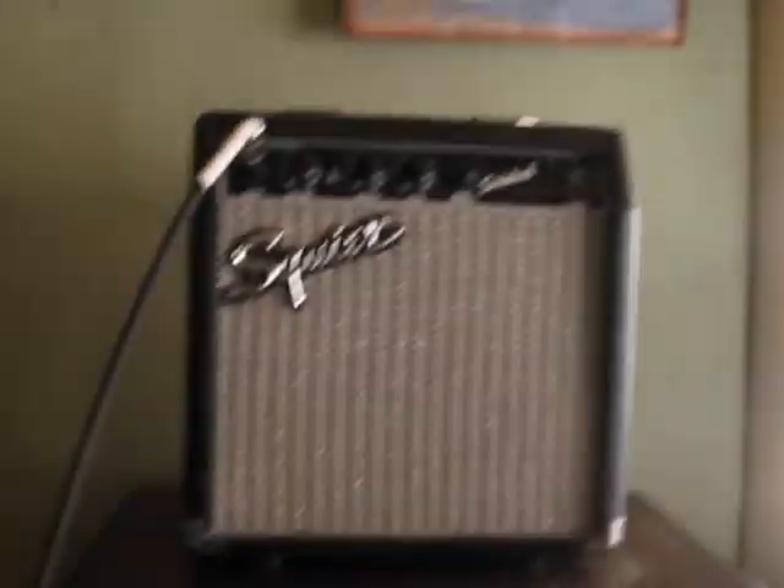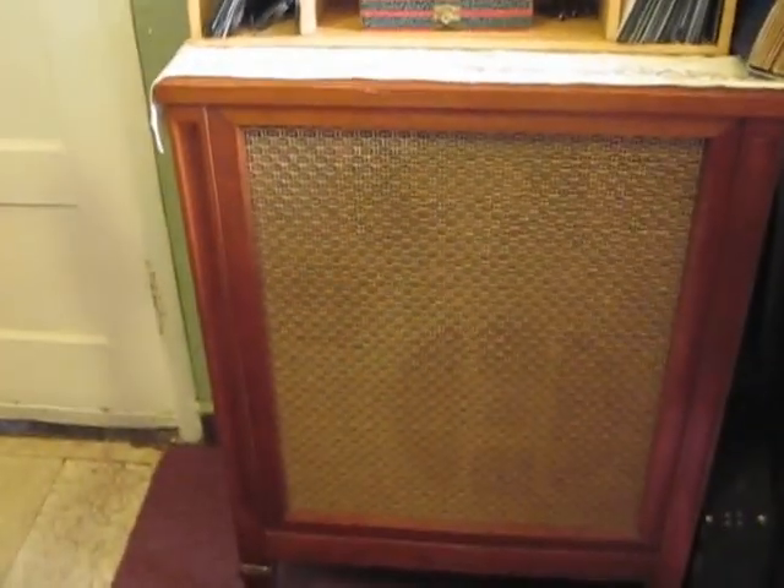The speaker in the Gorilla is better than the little Fender speaker — it's a great speaker. So I have that speaker and my other cabinet here. This one does lows better, and this one is more high-end, going through that little amplifier.